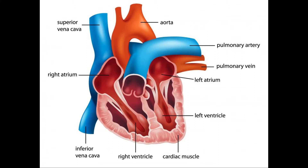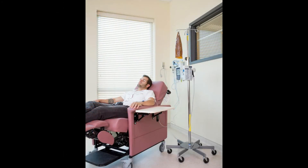The Groshong catheter is usually inserted in the operating room. The blunt end is inserted into a large vein located just below the collar bone. The catheter is then threaded down several inches until the tip rests just above the heart in a vein called the superior vena cava.